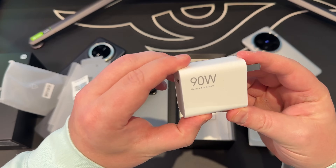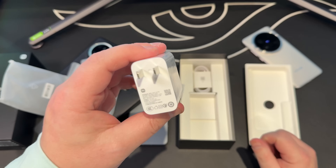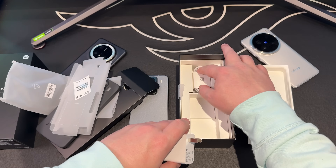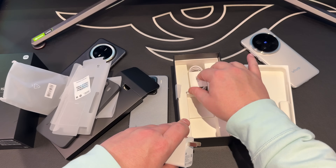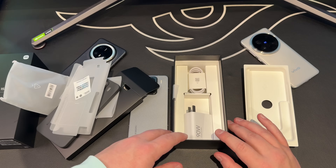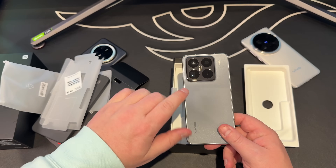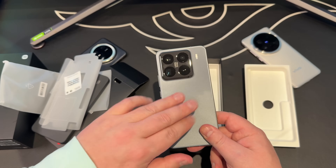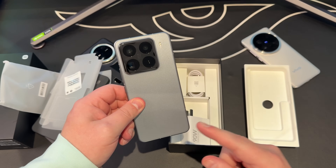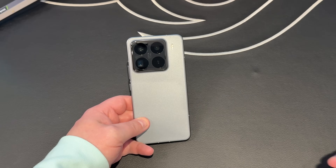Also inside the box is the charger. This is a Chinese wall plug so you'll need an adapter, but as you can see it's 90 watts of very fast charging with a USB-A to C cable included. The phone also has wireless charging, but we'll cover that in the specs. I also want to talk through the HyperOS software, so let me tidy up and let's get into it.